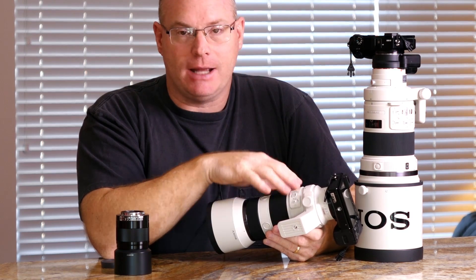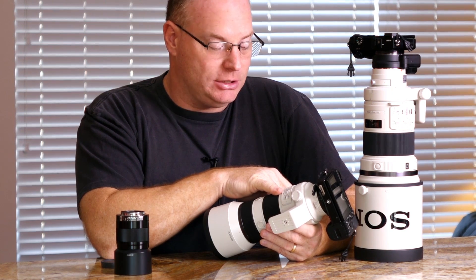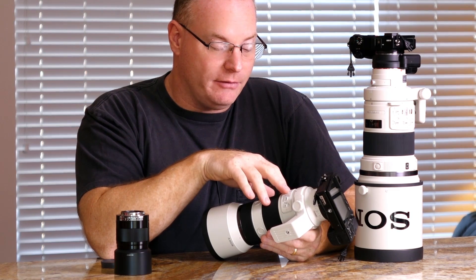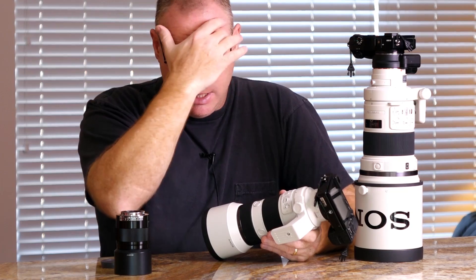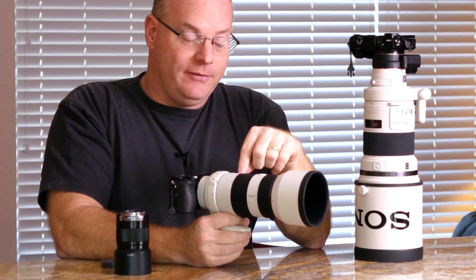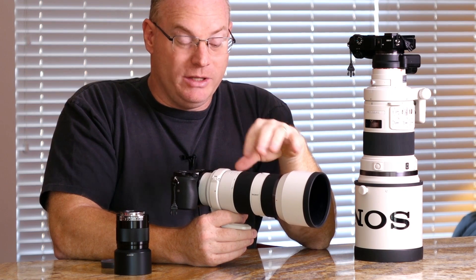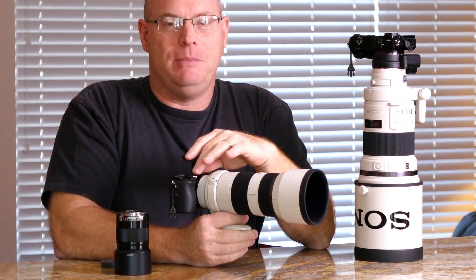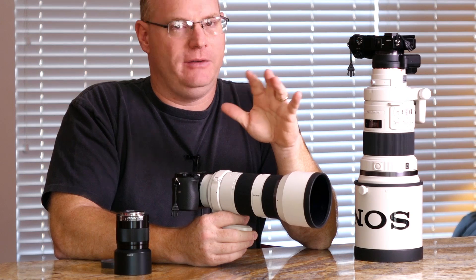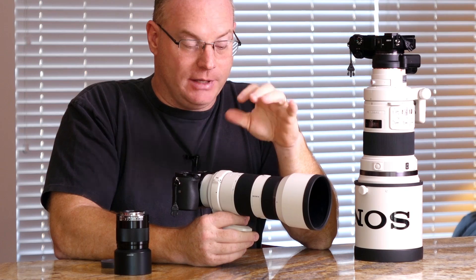It has virtually the same settings as the Canon/Nikon equivalents: two steady-shot modes, full and limit for focus range, and on/off for manual focus. What's really cool is that the FE designation means it's made for the full-frame A7 system — so when you put it on the A6000 crop body, you're effectively getting a 100-300mm F4 zoom that is very fast and extremely quick in autofocus. It's a really neat combination.